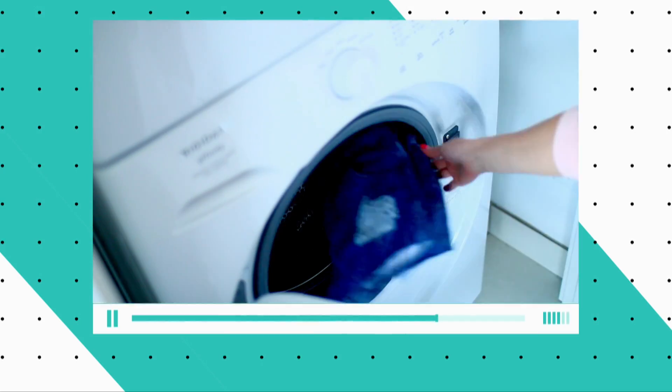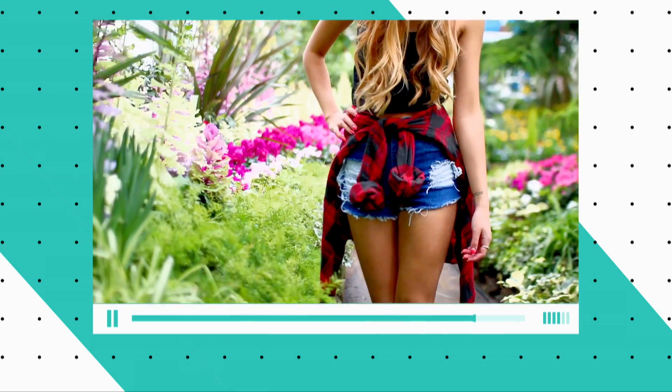When you've finished each section, go ahead and throw them in the washer and dryer so that the edges will distress, and you're good to go.